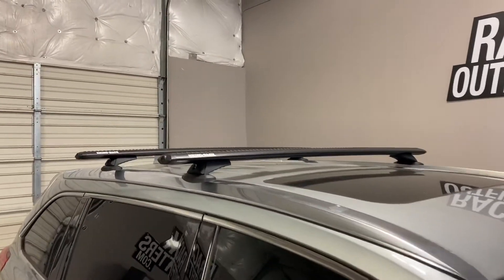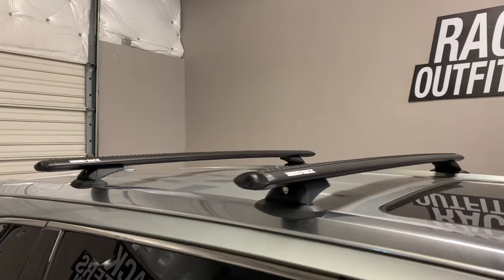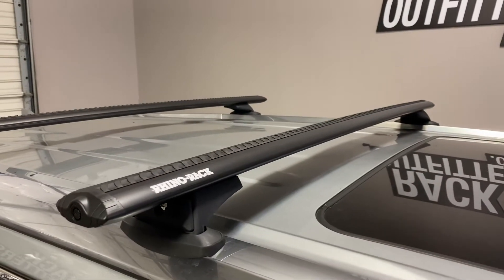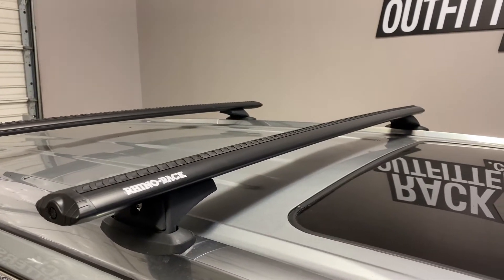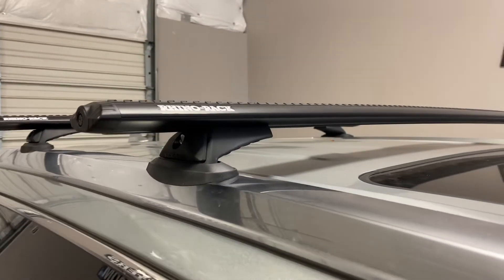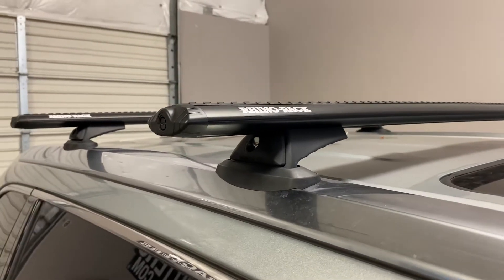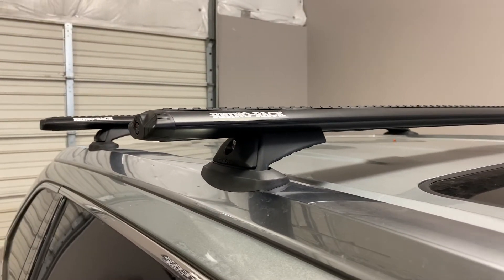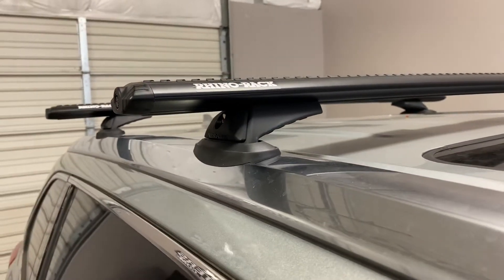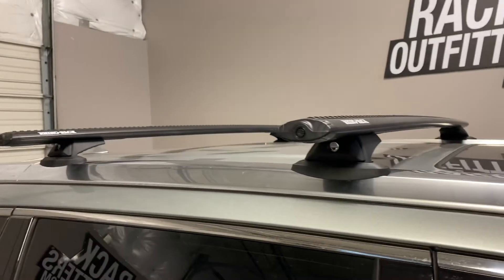We've outfitted this vehicle with the Rhino Rack Vortex RCL base roof rack system. The system is using the Vortex Arrow load bars in black, 54 inches in length, the RCL legs which include locks, and the vehicle specific fit kit RCP 31-BK. This includes the contoured rubber bases, the molded bases, and proper fasteners to connect to the fixed point connections.